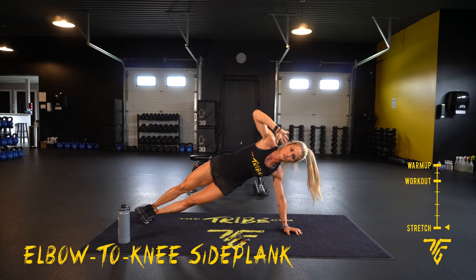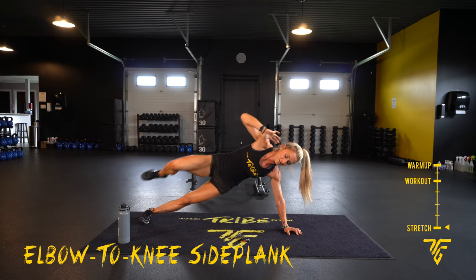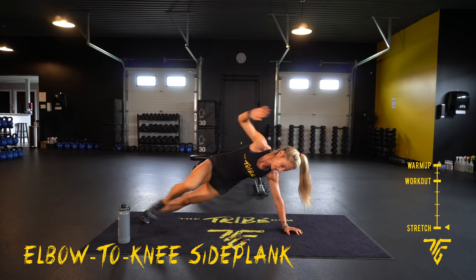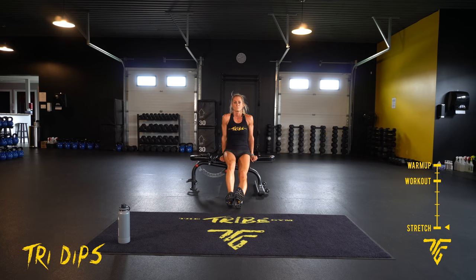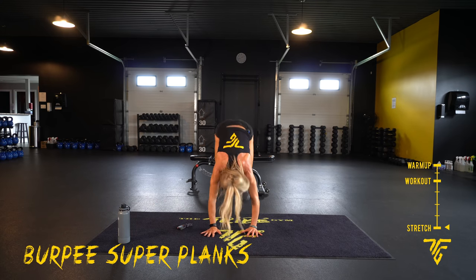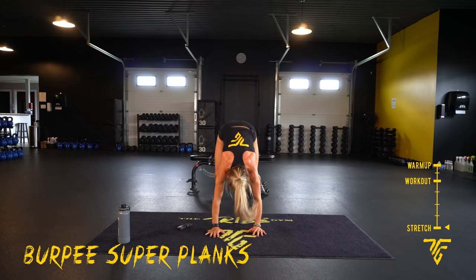10 seconds — losing my balance! Round 2 — tricep dips. 2, 1. 10 seconds — almost straight back, core tight. 10 more seconds — last move: burpee super plank. Take five seconds. Two, one — last 30. Elbows, hands, up.